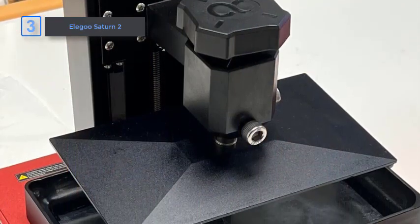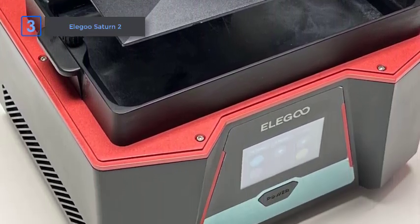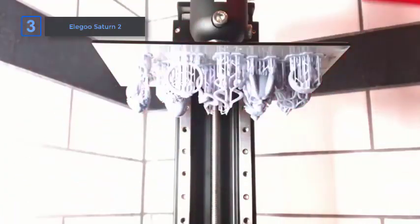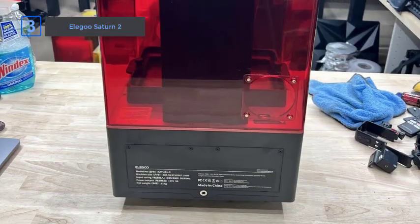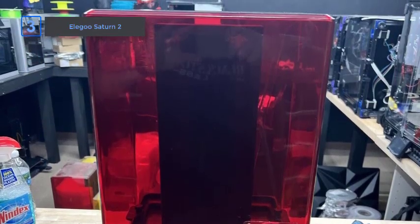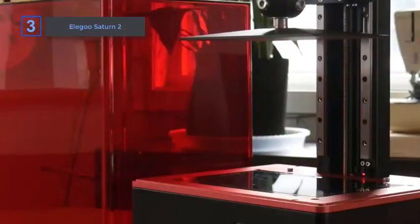The Saturn 2 comes with a slew of convenience features. The oversized print plate release knob is easy to use while wearing gloves, and it has air filtration to help reduce the smell of resin 3D printing. It's also possible to connect to a separate, heavier ventilation system, which is a useful feature for professional users. The Saturn 2 also features an improved light engine paired with a Fresnel lens with COB, resulting in greater light uniformity across the plate and unlocking impressive resolution at its size.